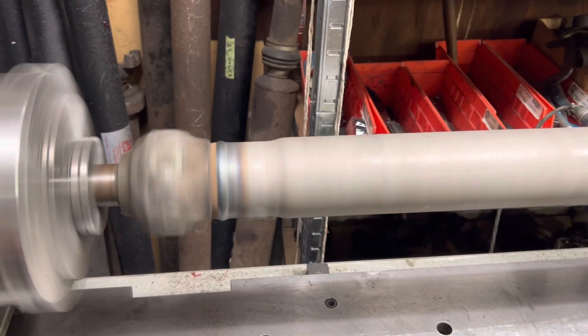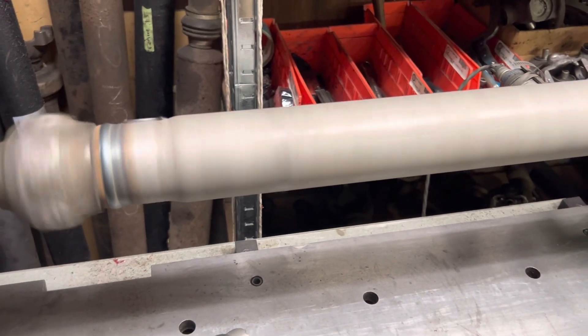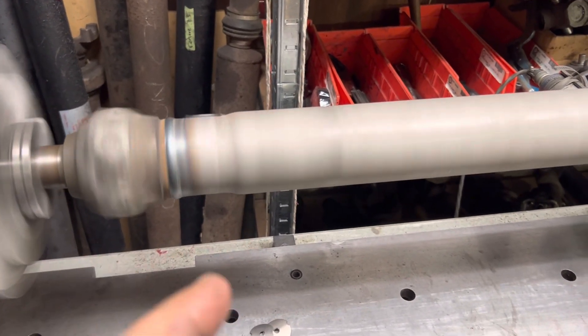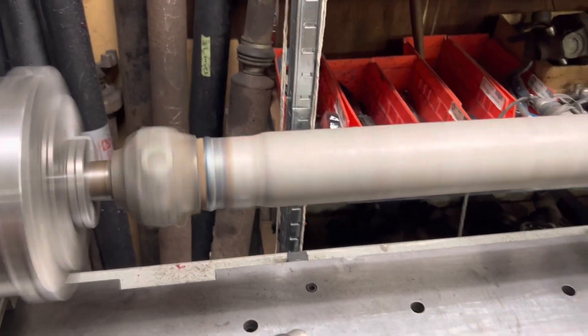He had one that was a little too short — it was roughly the same, actually the exact same shaft as this, just a little too short and in decent condition. So I dug around in my archives and found one that was a little bit too long, and I shortened this one down and transferred Gene's stuff into it.